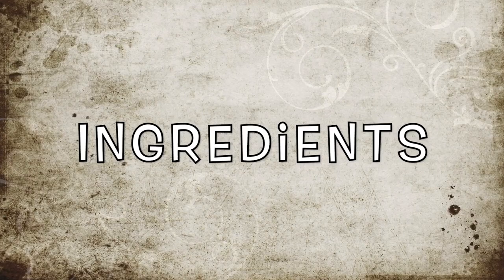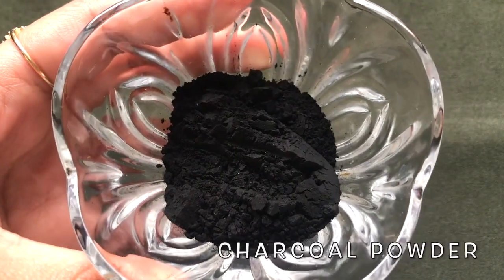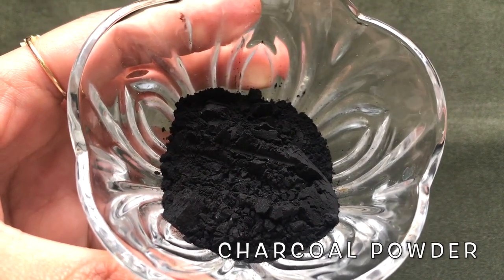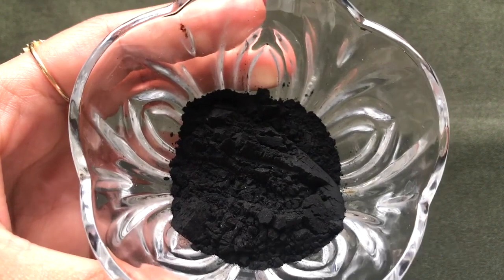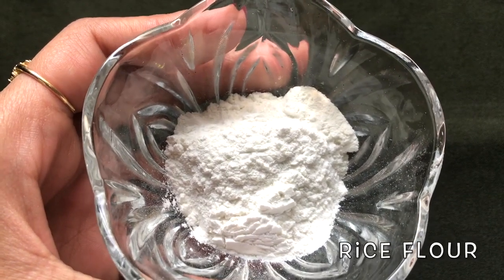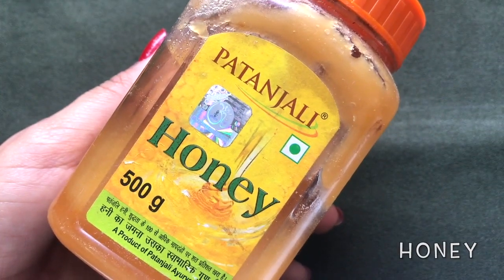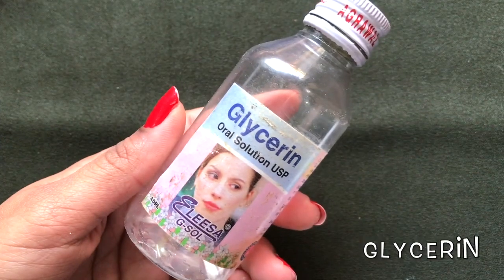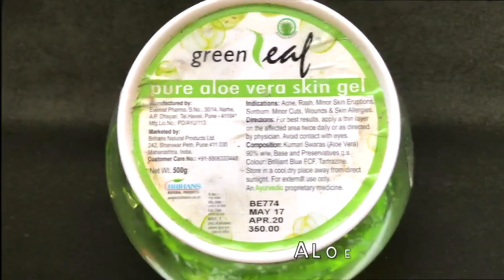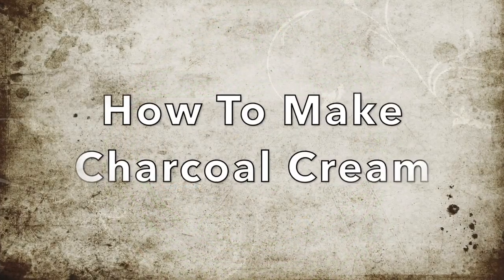Now let's see what ingredients we need to prepare this homemade charcoal cream. First we're gonna need charcoal powder — I will provide the link of all the mentioned products in the description box below. After that you're gonna need rice flour, then honey, lemon, glycerin, and the last ingredient is aloe vera gel.